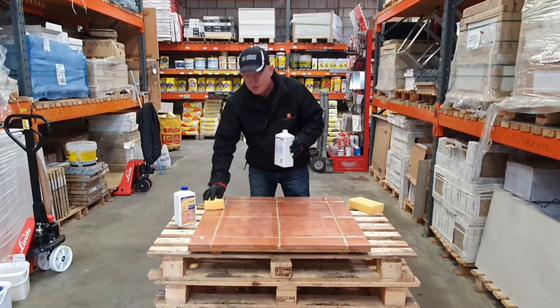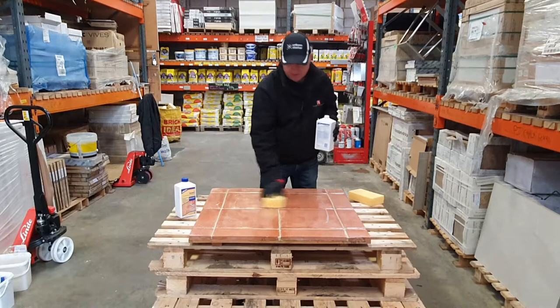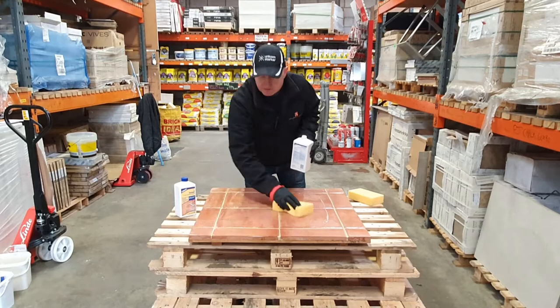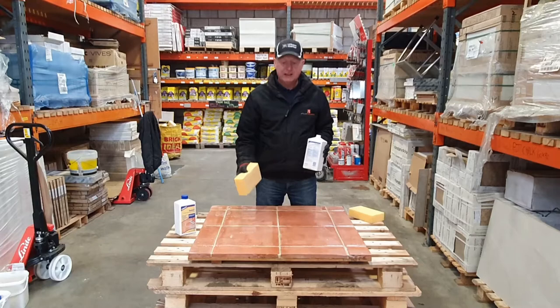If this was a new build and a new floor that was ungrouted, you would do it exactly the same as what I've done here. You would seal individual tiles before grouting, leave that for 24 hours to dry, and then point and grout the tile at that stage. The most important part is to let it dry as long as possible until all the moisture has come out of the grout and out of the tile.